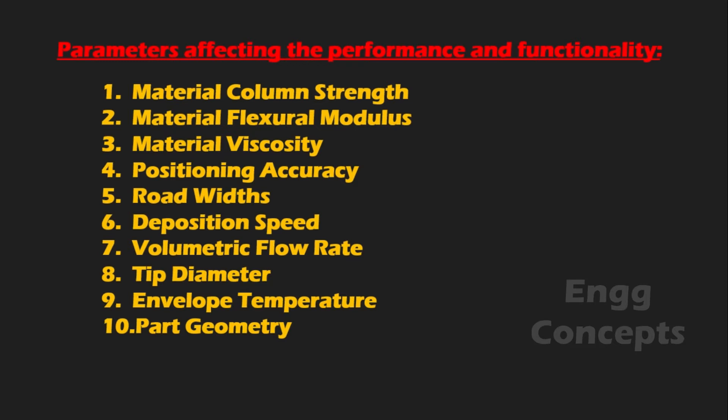Parameters which affect performance and functionalities of the system are: material column strength, material flexural modulus, material viscosity, positioning accuracy, road width, deposition speed, volumetric flow rate, tip diameter, envelope temperature, and part geometry.